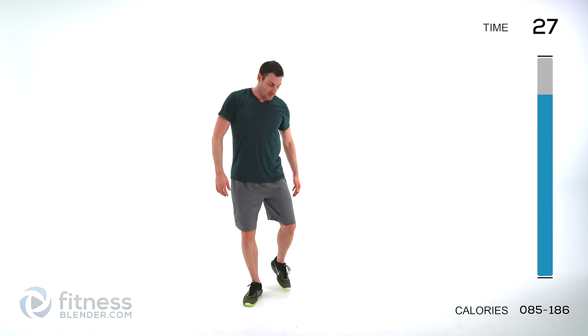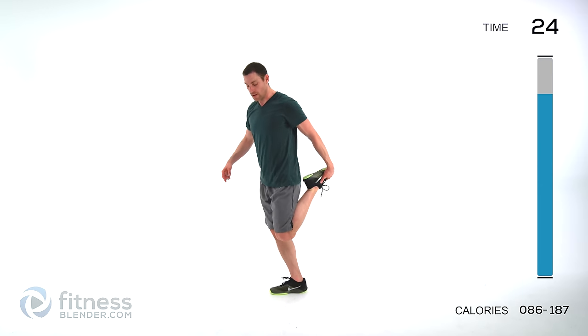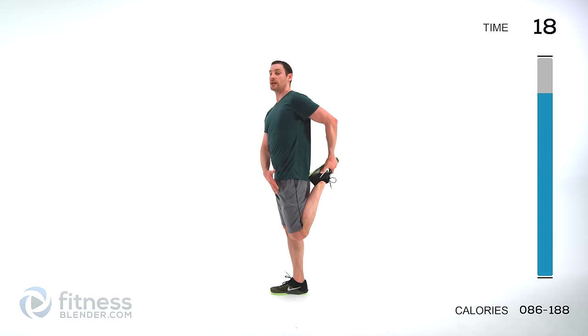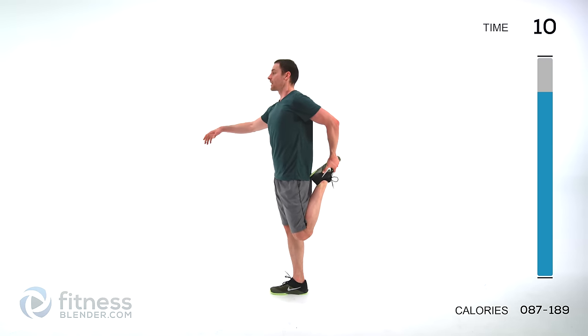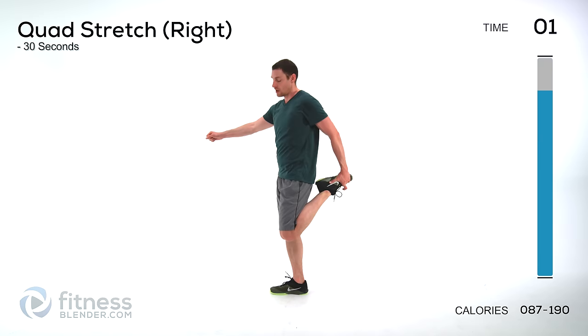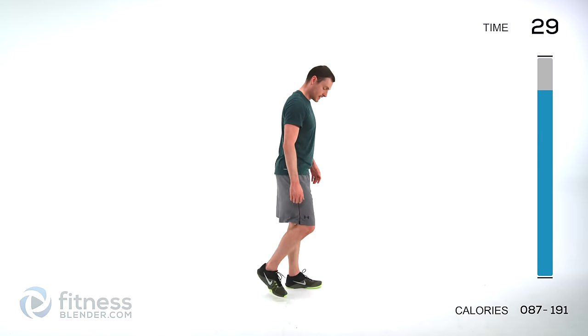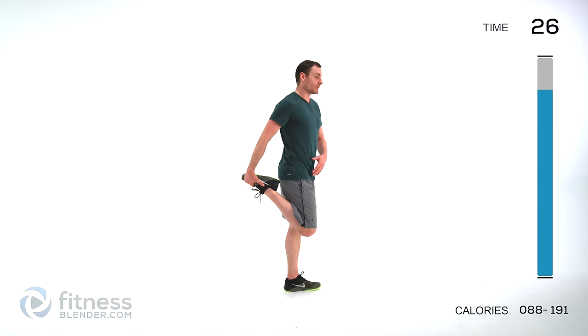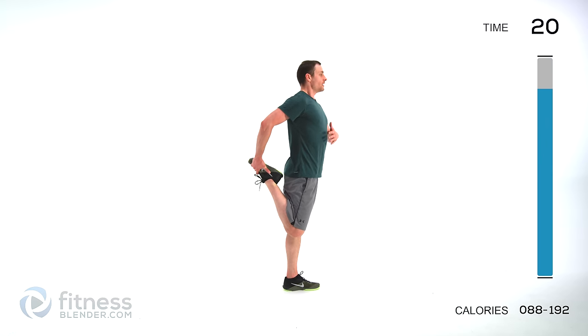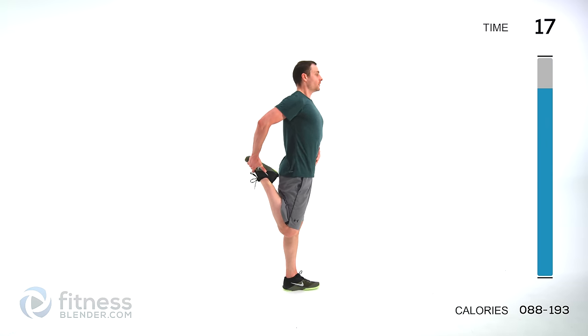We're doing a quad stretch next — same hand as foot, pull it back up behind you. Squeeze that heel to your butt, pull that thigh back behind you. You should feel it in that quadricep. Make sure you're keeping your chest straight up and down. Same thing on the other side — switch it, same hand as foot, squeeze that heel to your butt as close as is comfortable, press that knee back behind you. Torso straight up and down and hold it.